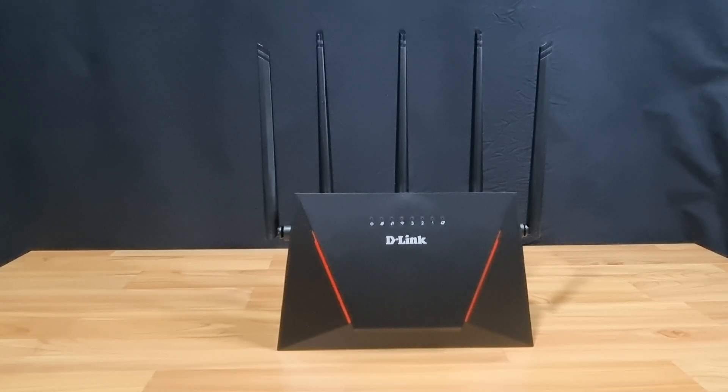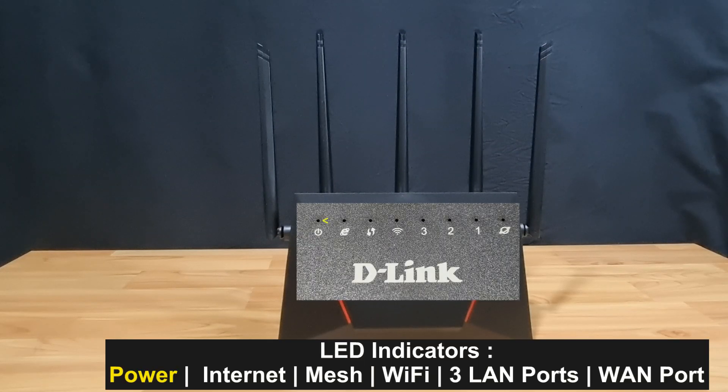It also has LEDs for the following, from left to right: power, internet, mesh, 2.4 or 5 GHz Wi-Fi, the LEDs for LAN ports 3, 2, and 1, and finally the LED for the WAN port.